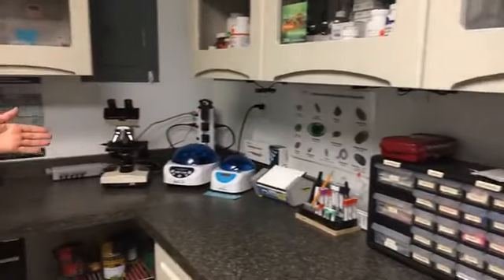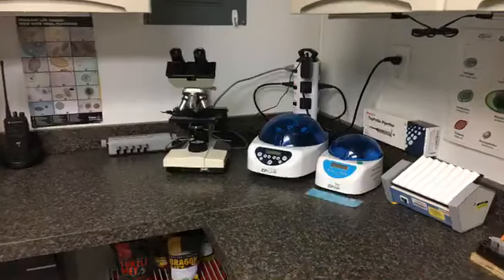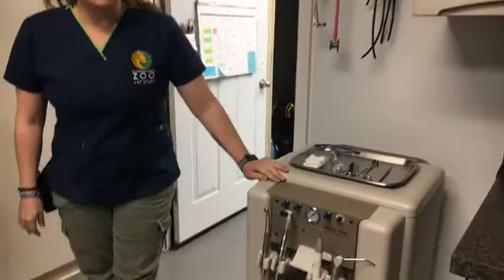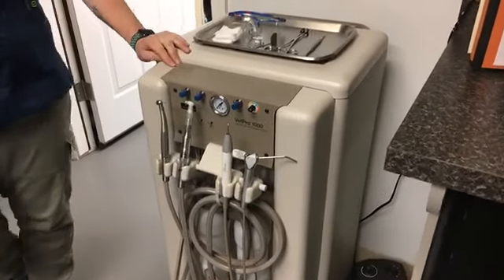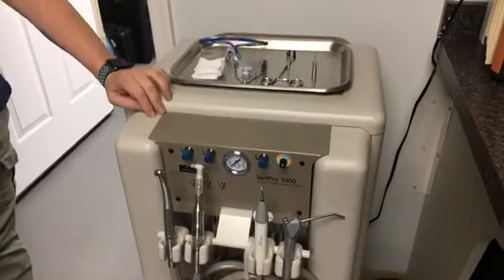We've also got some lab equipment like our microscope, and we've got some centrifuges where we spin blood down to send out to our labs. Over this direction we have a wonderful dental unit. We do try to do dentals on all of our animals when we get the opportunity — just like you go to the dentist every year, we like to do dental work on our animals too to keep their teeth healthy.